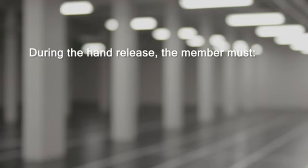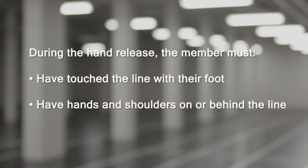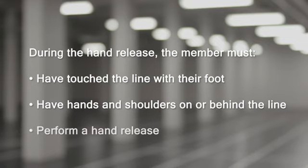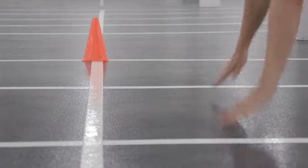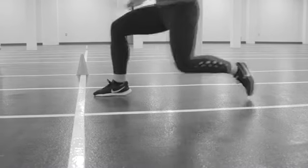During the hand release, the member must: touch the line with their foot, have hands and shoulders on or behind the line, and perform a hand release. If the participant does not follow any of these protocols, you will cue the participant to correct the error prior to continuing.